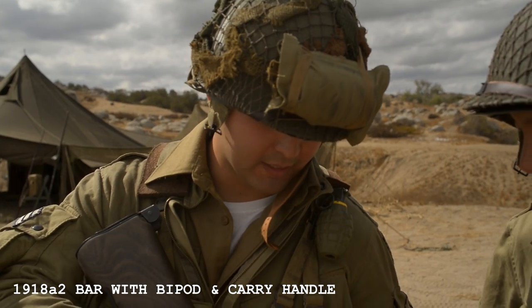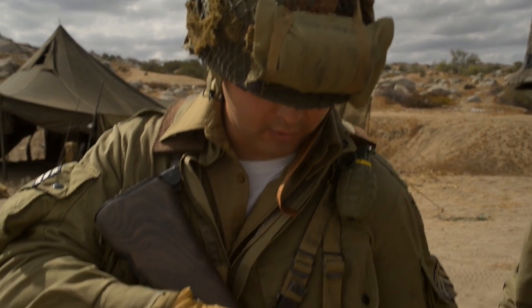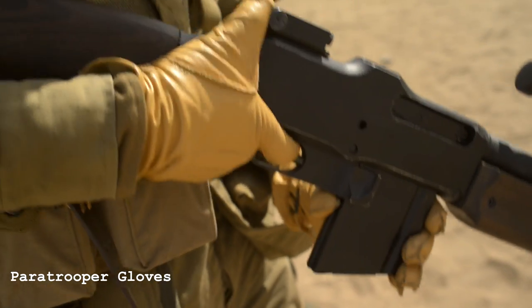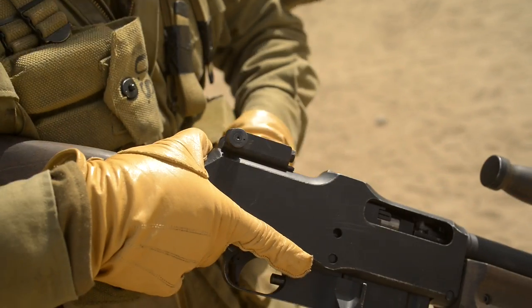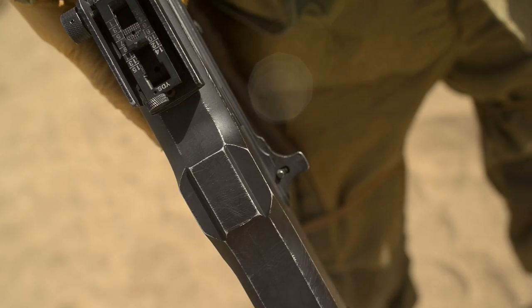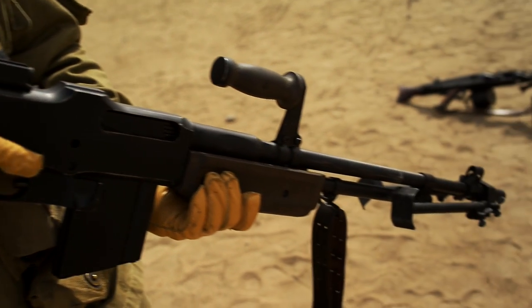This is a 1918 A2 Browning Automatic Rifle, BAR for short. It fires 20-round magazines. This one here is an Airsoft, but during World War II it fired 20-round .30-06 magazines. It's gas-powered, fully automatic only. Some BARs had a bipod and others didn't, and also a carrying handle. This is the A2 model, so this one does.